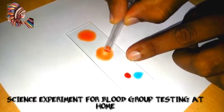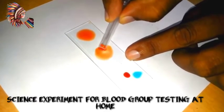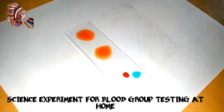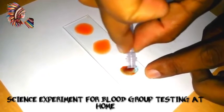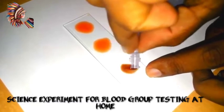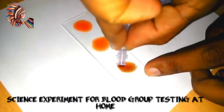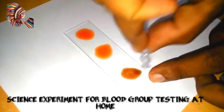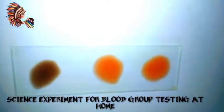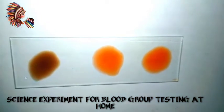Just do not mix it from the same side. I am using another side of the tip. You can see the middle cap and from the back side. Now they're mixing it. Wait for two minutes, shake it a little bit, and then you will properly see the reaction.